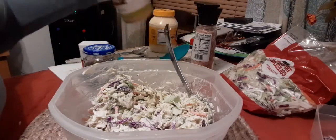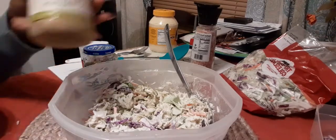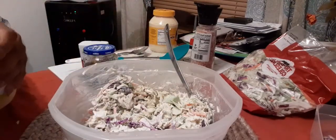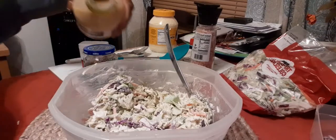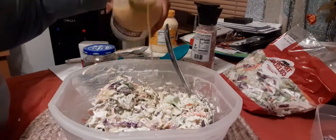This next one is my own addition: some Italian dressing. I love this Olive Garden Italian dressing — just a little, maybe a couple of splashes.